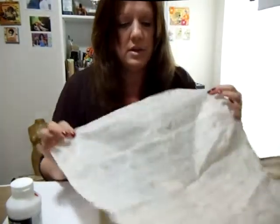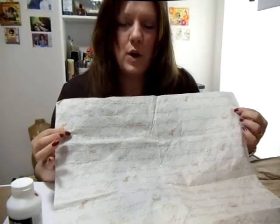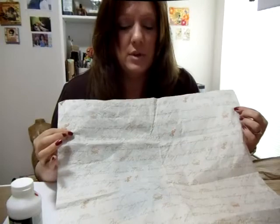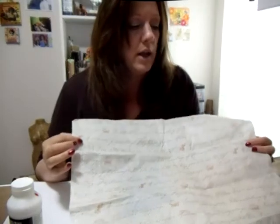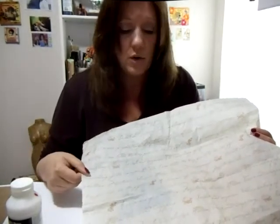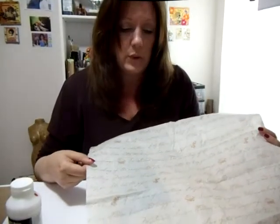And even though this is my favorite Starbucks tissue paper and has all kinds of writing on it, you're not going to be able to read this writing when it's done. As we do the technique, you'll see why. So it really doesn't matter — if you want something for the color of the paper or just for something like that, that's fine. Use whatever you have on hand. Don't go buy anything. I'm going to back this up so you can see what I'm doing. It's really quick and we'll get started.